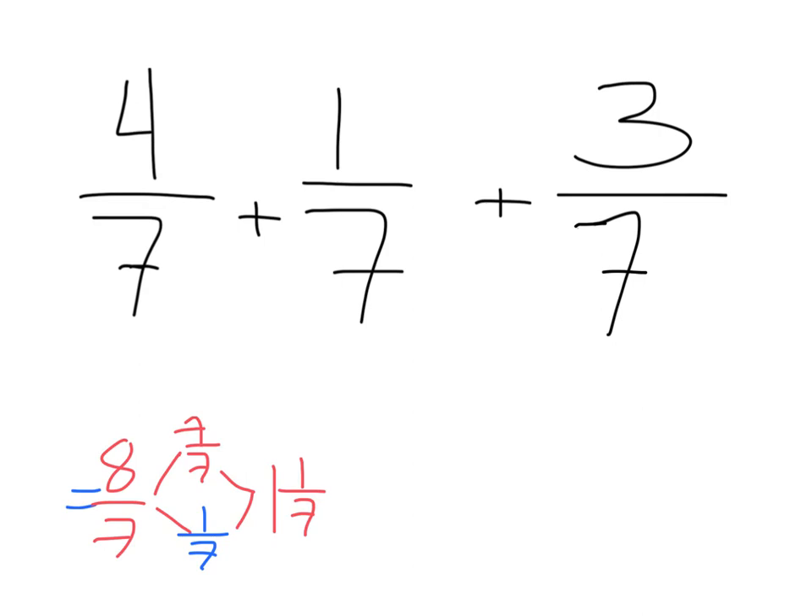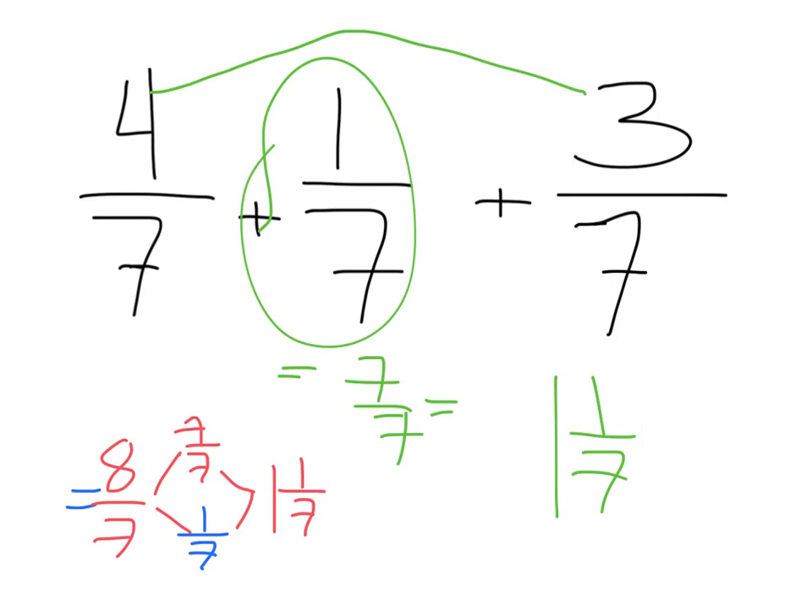A lot of my students recognized that instead of adding all the numerators — which, by the way, is okay — you can do a number bond between certain ones. Four sevenths and three sevenths make seven sevenths, or a whole. That leaves only this one seventh, so your answer is one and one seventh. With more fractions to work with, it might be easier to pull that one whole out when you're adding.